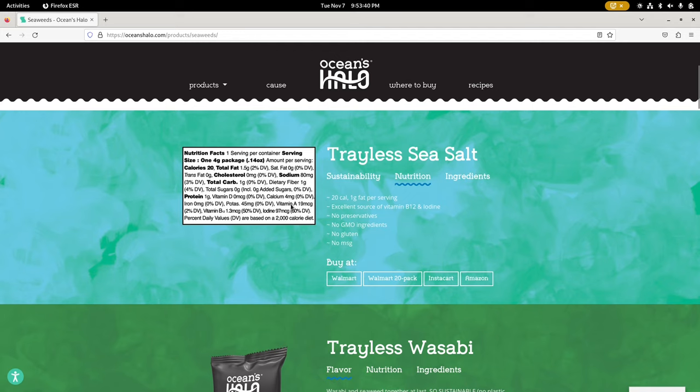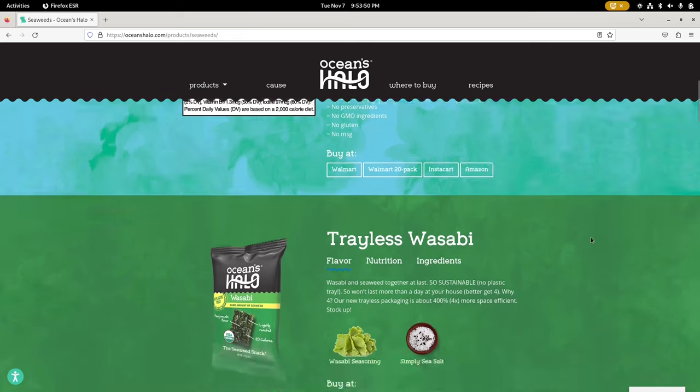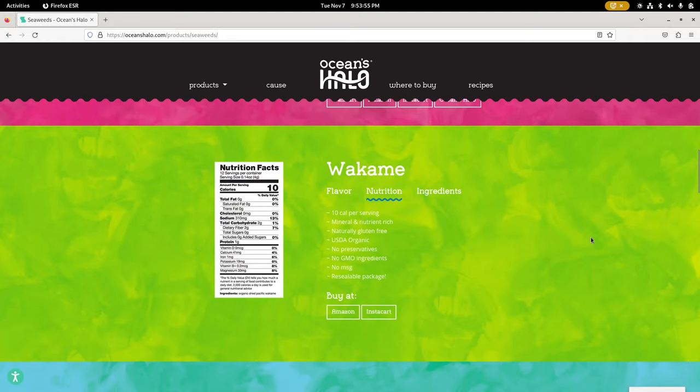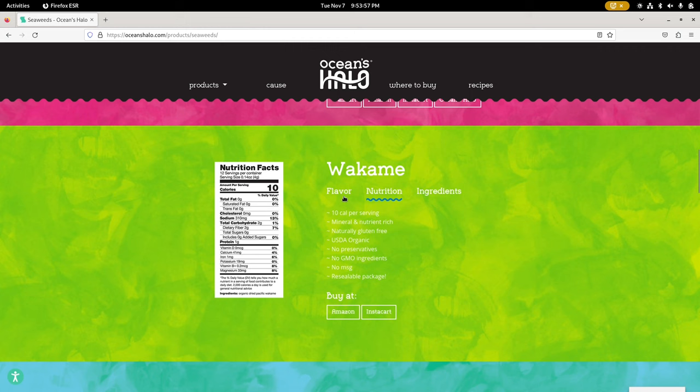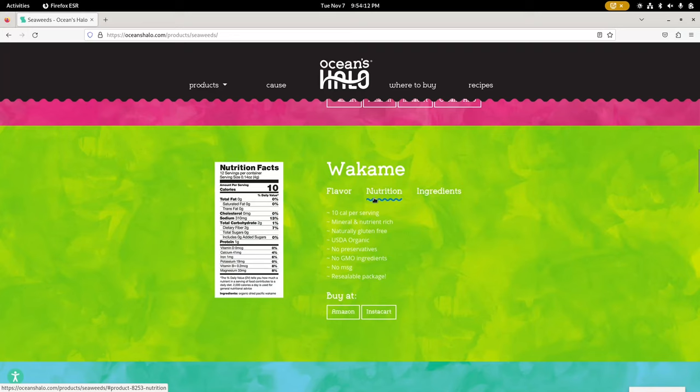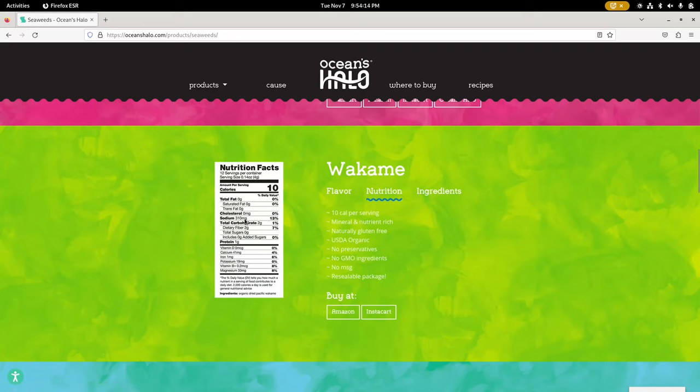Walmart sells a great value brand of seaweed sheets, and you can get all kinds of different brands at Kroger and Walmart and other places. I don't try the other flavors — I just do the basic ones. But this wakame, I like it even more than the seaweed sheets. I eat it like candy, and I have to discipline myself. I eat it dry.